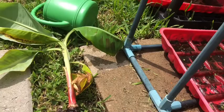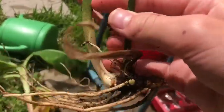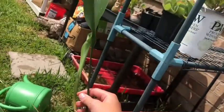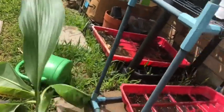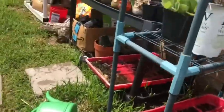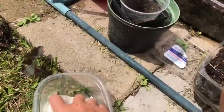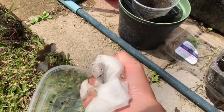I'll probably start selling these once they get established, because as you can see they like to make more of themselves. Here's this one with a very nice long leaf. And this is just where they were - just in damp paper towel.